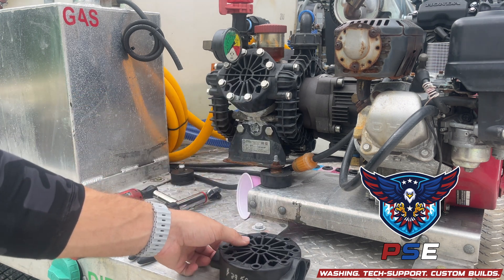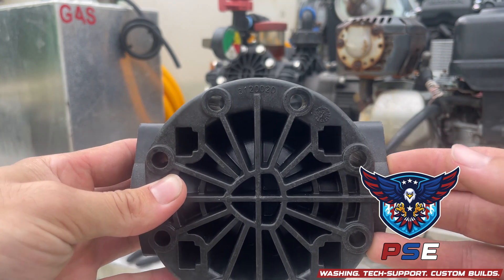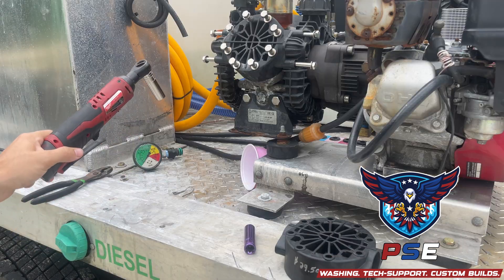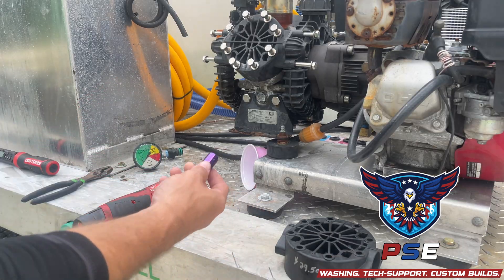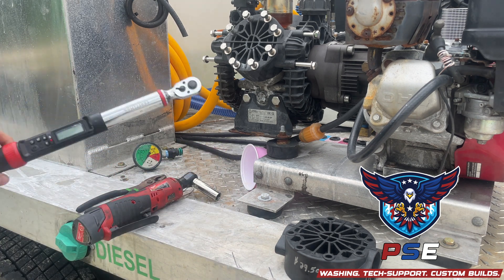You are going to need a couple tools here. We'll start with the part, which is this head. That number is 3120020 — they're about 30 bucks. You're going to need a ratchet, whether it's electric or manual, a half inch socket, a pair of pliers, and then a torque wrench.